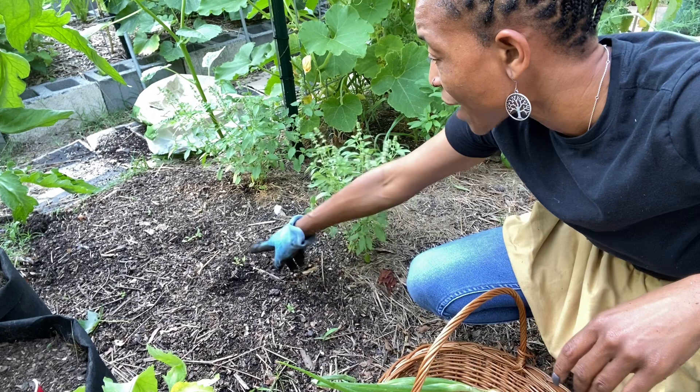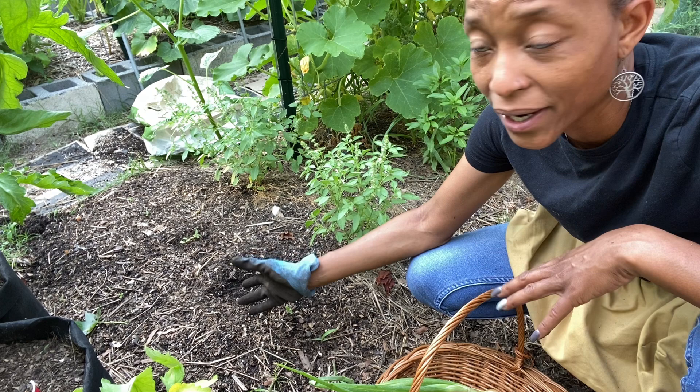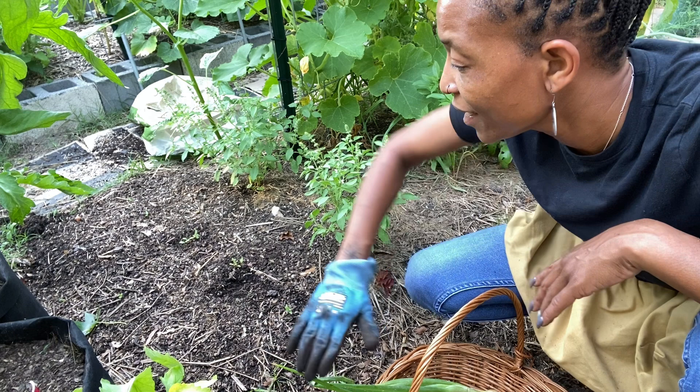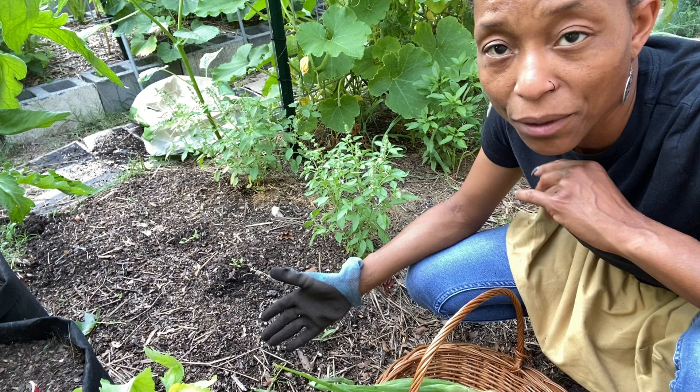Things are sprouting here — that is Swiss chard. As they grow, I'm going to separate them and put them into this space, so the whole front area will be Swiss chard. Because I was out of the area and wasn't able to keep my lettuce moist, it had started coming up in the front but it has died back. I may put more out, but right now there is no lettuce.